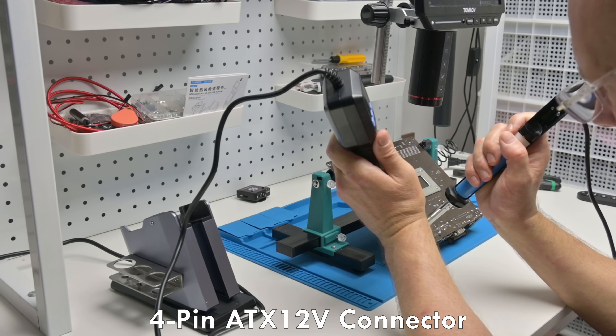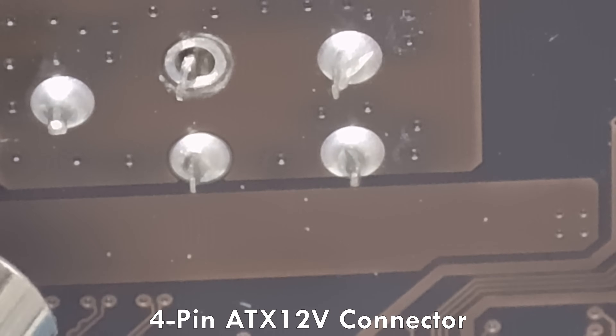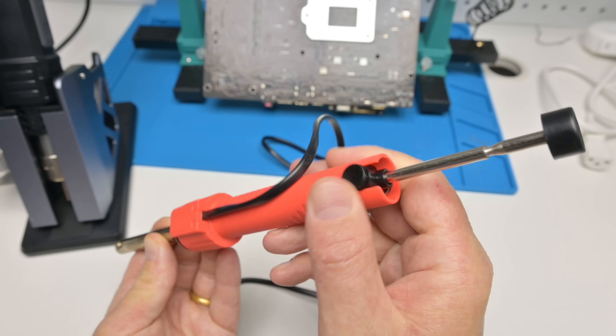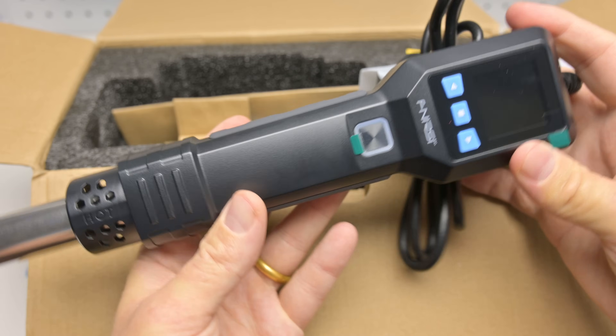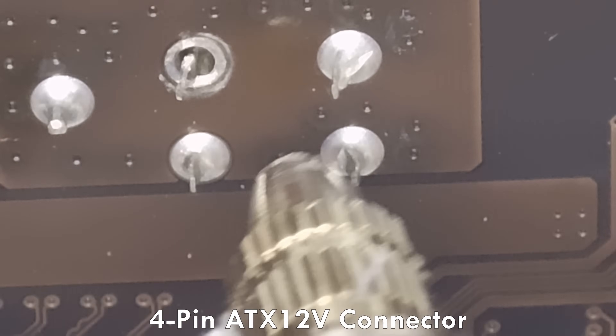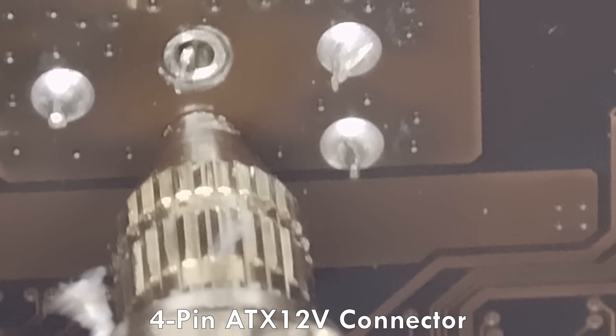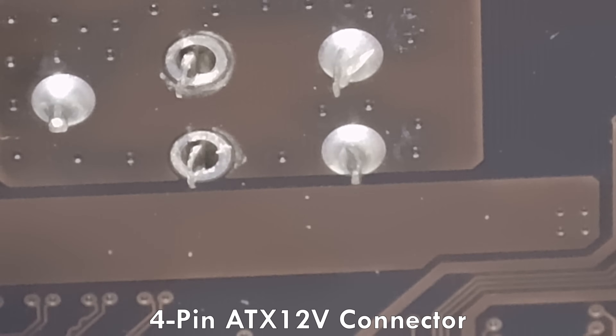Hey guys, finally I found a solution to desolder components from motherboards without too much effort, and it's very affordable. I'm using a very basic desoldering sucker in combination with a 550 watt hot air gun. The hot air gun is only around $60, or $45 with a simpler version of the stand.